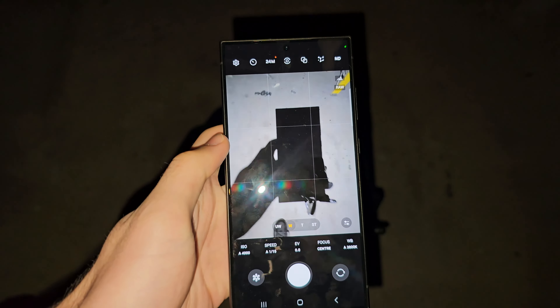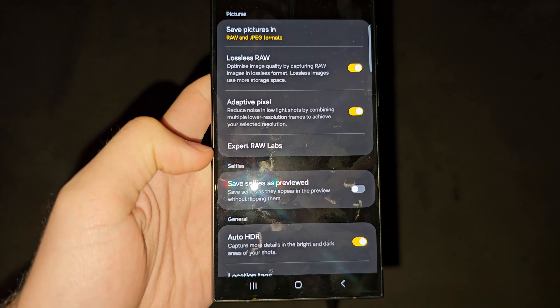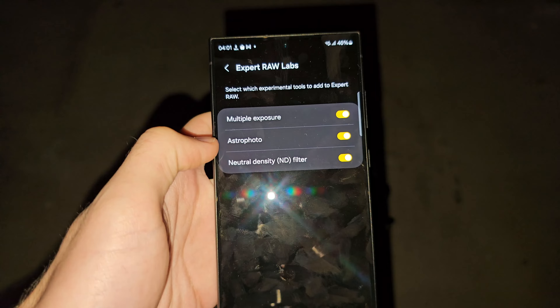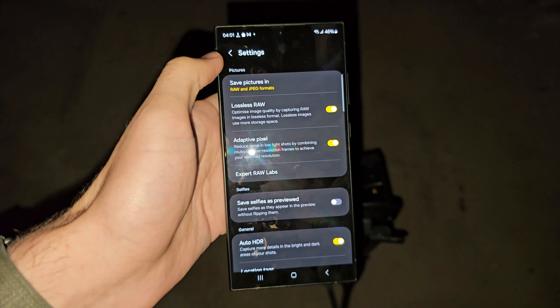From here, we're going to quickly open the settings, then select Expert Raw Labs and make sure Astrophoto is turned on. Tap to turn it on if needed.